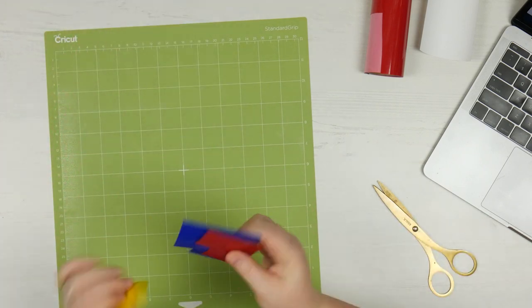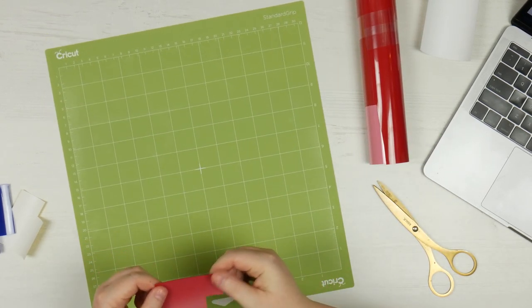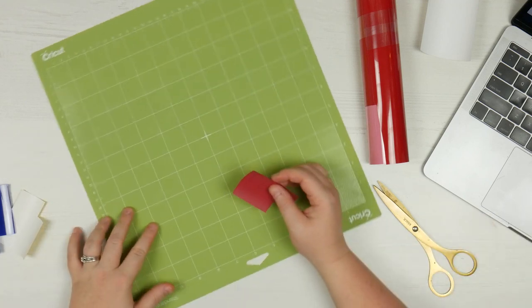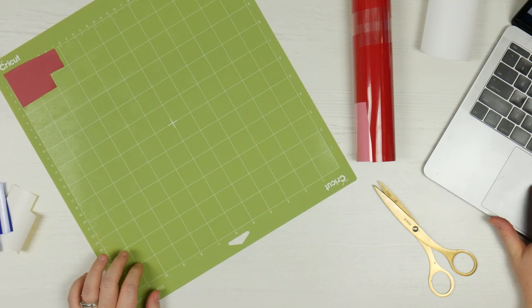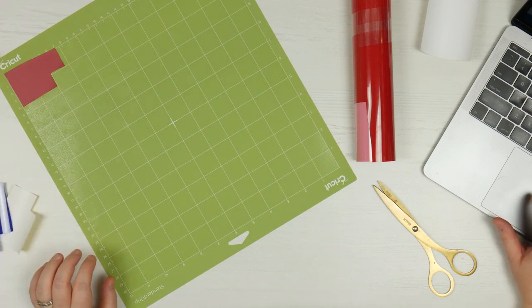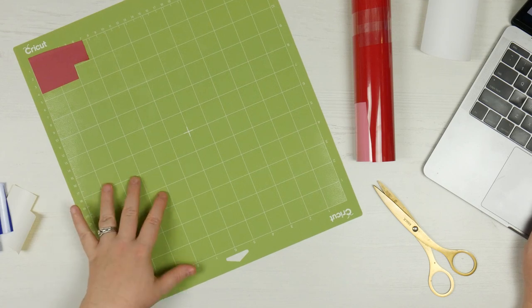Then it comes to the colours. I've already got some little bits cut out because the dots are so small — I just cut little squares out of the Rainbow Sampler. There is a way to put it all on one mat and cut in three different colours at the same time, but just for today we're doing it the easy way. I'm sticking the coloured vinyl at the top of the mat since I know it's going to be in that top corner. I also need to mirror these — even for circles, for the sake of it I'm going to do it — making sure shiny side down.